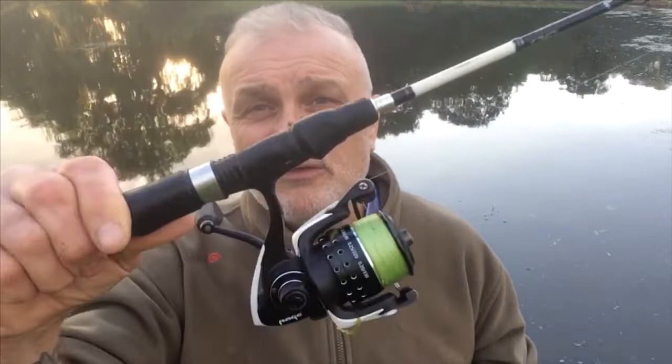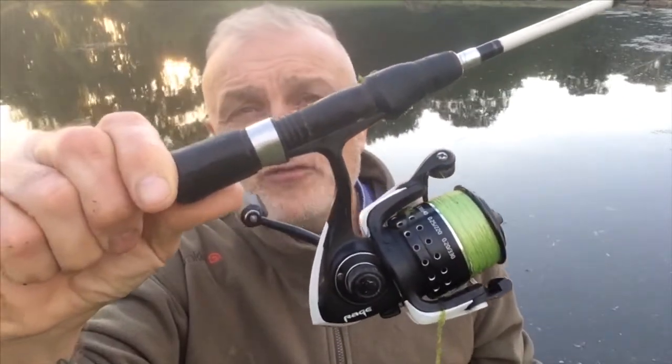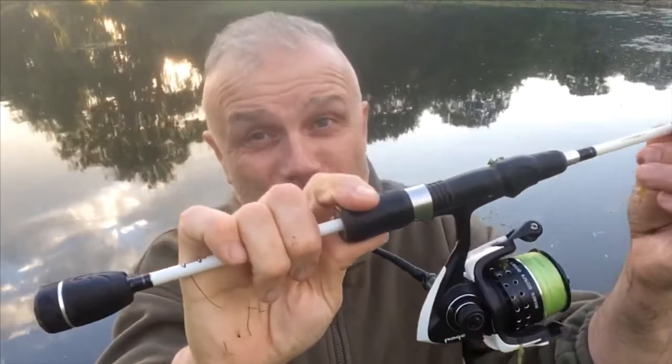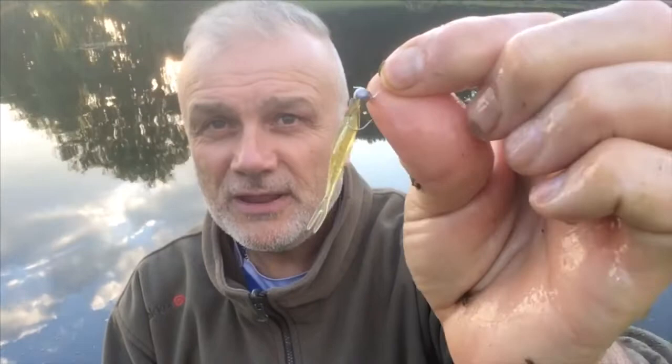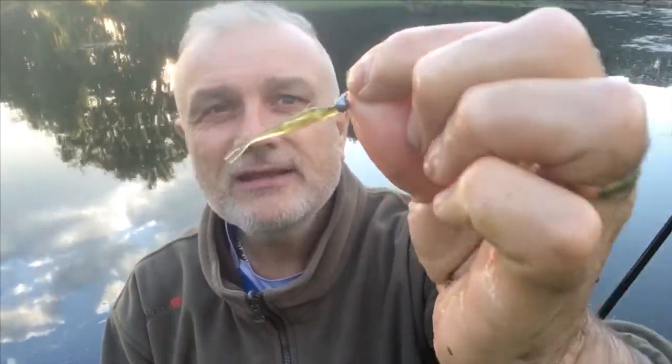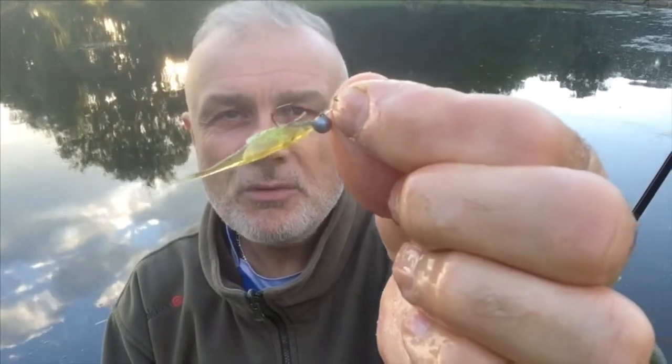I'm certainly enjoying this at the moment. The reel is a Fox reel loaded with braid, and it's a Fox drop shot rod, which is perfect for this type of fishing. At the business end I've got fluorocarbon and a one gram jig head with a rubber minnow.